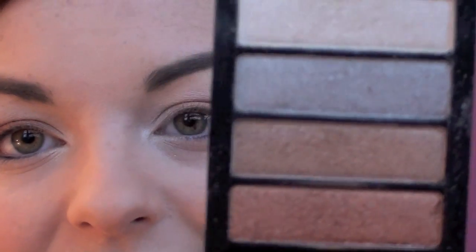Just for the sake of using all four colours in the palette, I'm going to take the silvery grey colour on this pencil brush which is the E30 from Sigma and I'm going to take that underneath the eye. So that's it as far as eyeshadow is concerned - I just used the four colours from the Beauty UK Metallic Eye Quad.